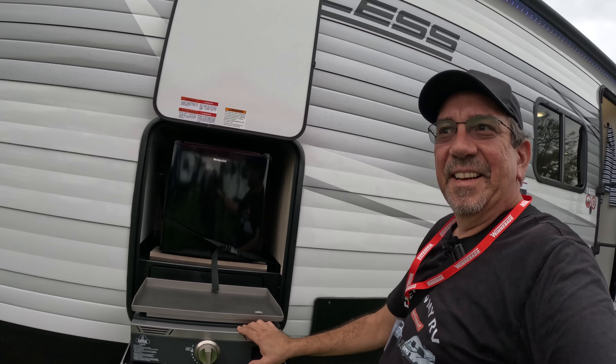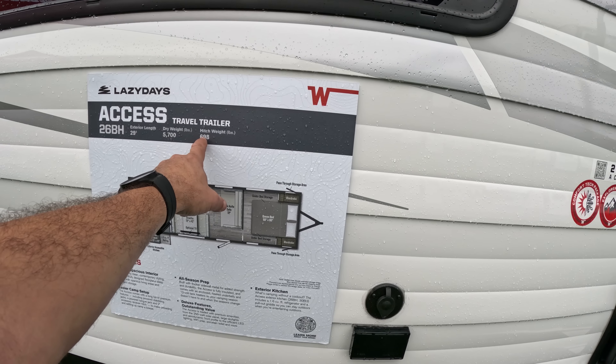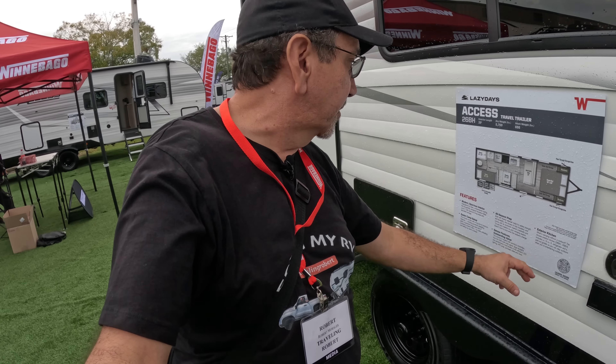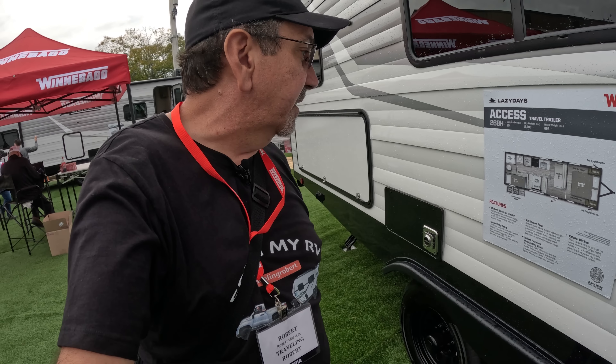Before we step inside, we have storage down here — actually quite big. Stabilizer jacks, solid steps, dual axles on a spring leaf suspension, and a pretty big awning with an LED light. Real dimensions: 25.8 foot exterior length, 4,196 dry weight, so it would be very easy to tow. 508 hitch weight.